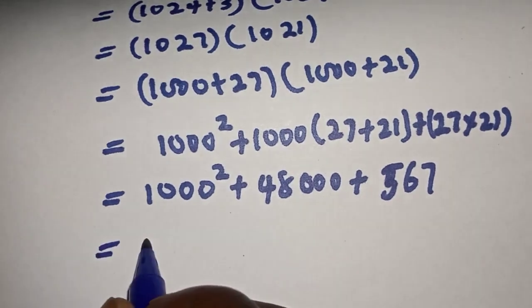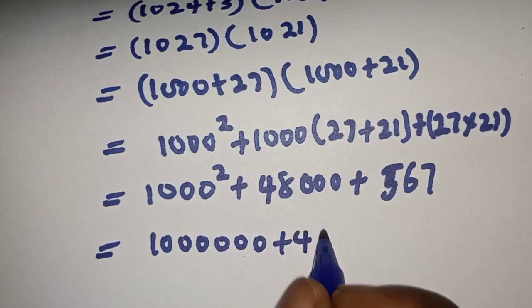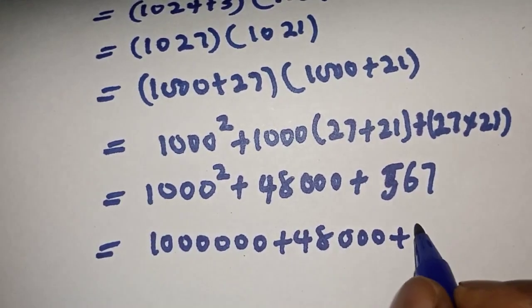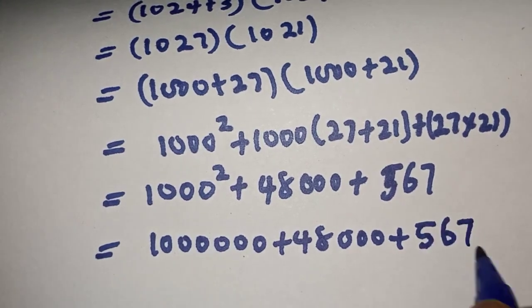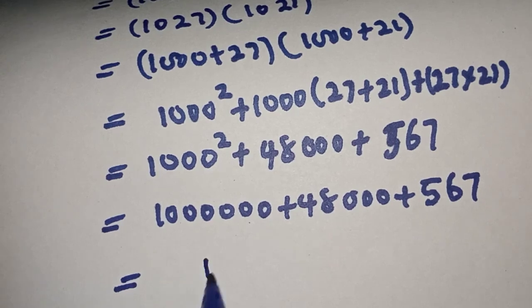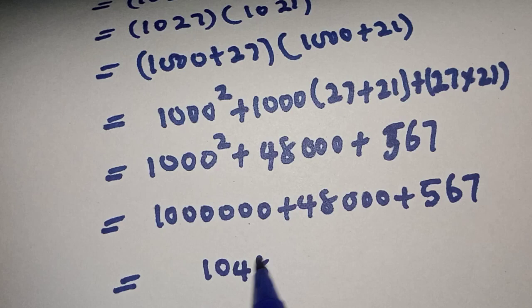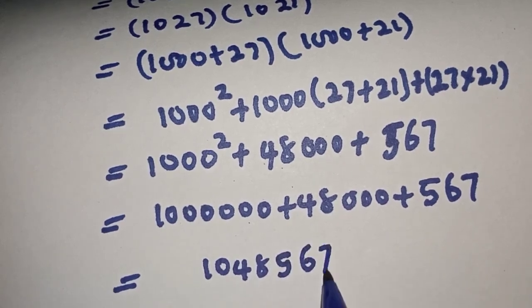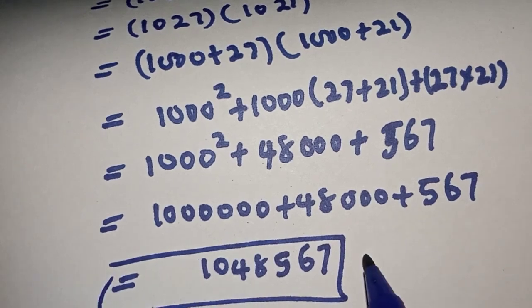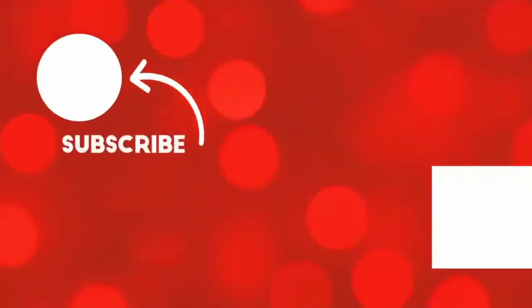Adding everything together, we have 1,048,547. This is the final answer. Before you leave, please like, share, comment, and subscribe. Thank you. Bye bye.